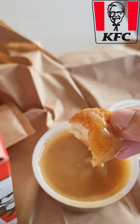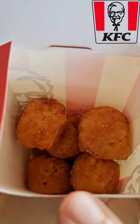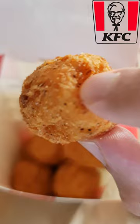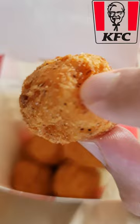Thumbs up from me. I paid $7.95 for 12 pieces of Mashies. But I guess this is nice — it's just plain mashed potato. Nice plain mashed potato. Should be good. Enjoy it while it lasts because it's only available for a limited time.